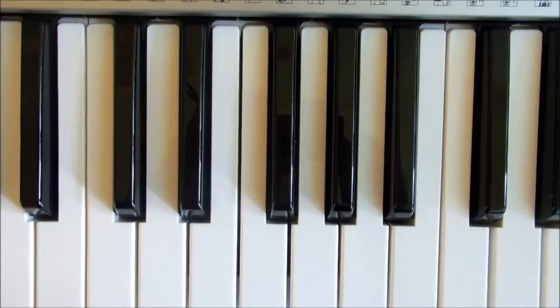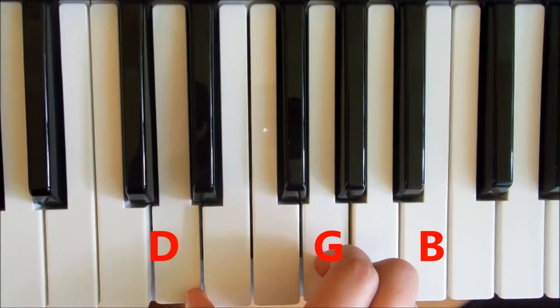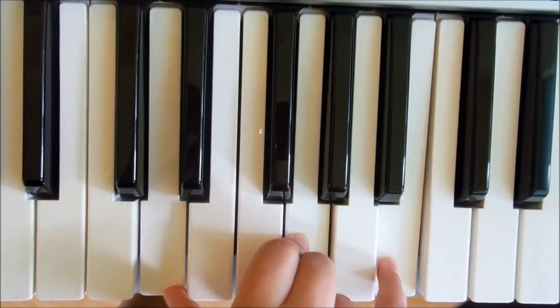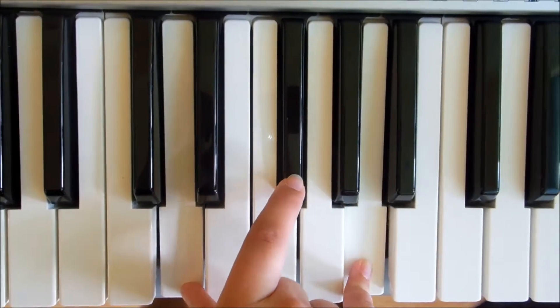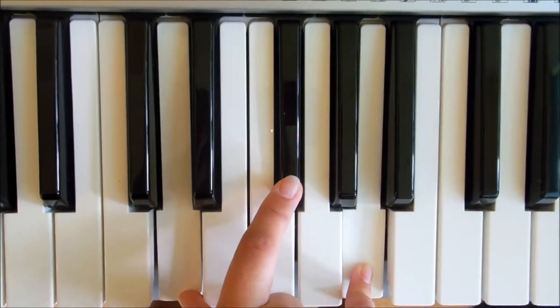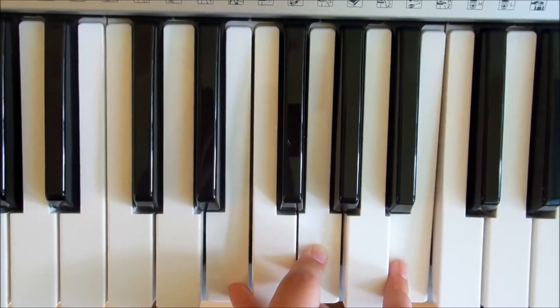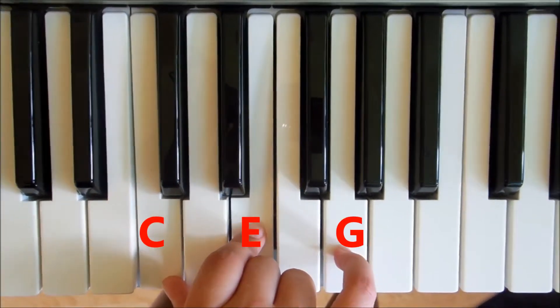If we come to the keyboard, I'll show you how to play each of those chords. For the G, we're simply going to play a D, G, and a B. For the D, we'll play D, F sharp, and then an A. For E minor, we're going to play an E, G, and a B. And finally for C, we're going to play a C, E, and then a G.